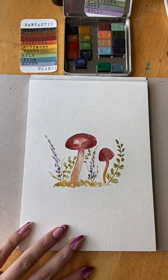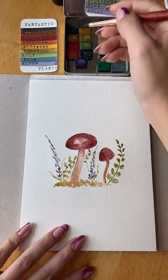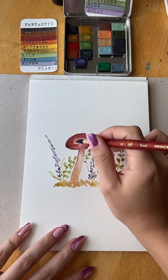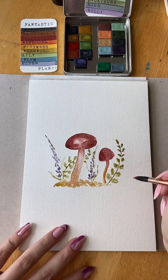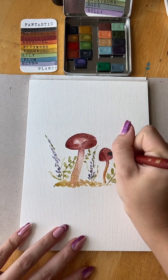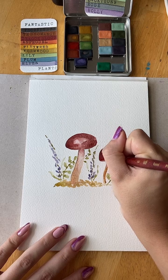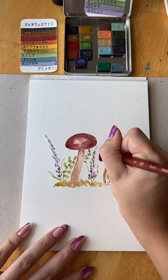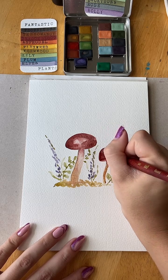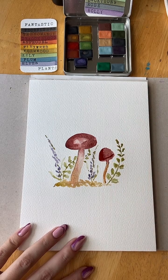I'm going to add a little bit more detail to the mushroom. This side looks like we've got some shadow already — lean into that.